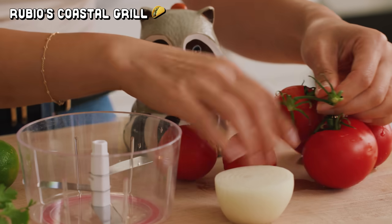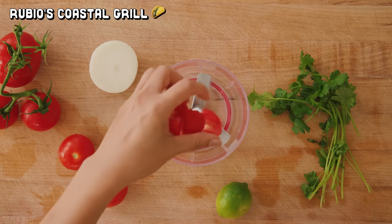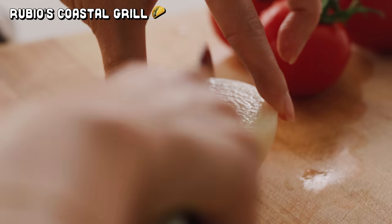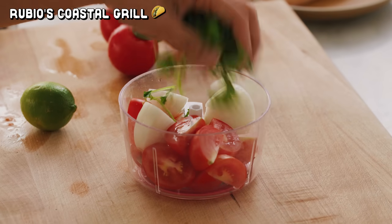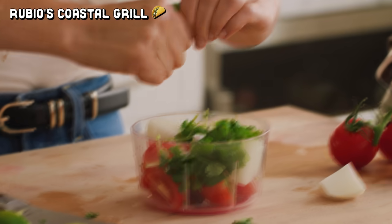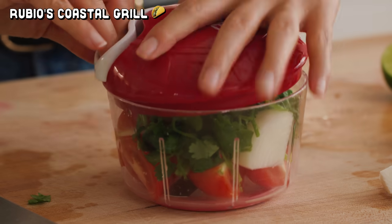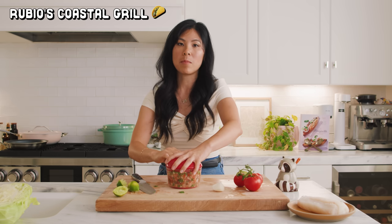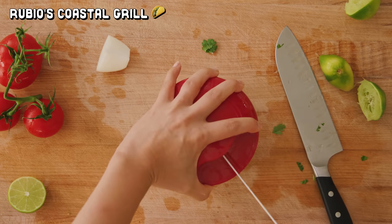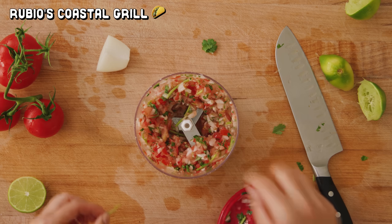So I got the recipe for their salsa fresca. It calls for jalapeños, but I can't do spicy, so I'm going to leave that out. I'm supposed to start with three cups of diced tomatoes — I'm just going to use three tomatoes. Some white onions, fresh cilantro, salt, and lime juice. My favorite way to make salsa is with this crank chopper right here — one, two, three, and chopped. Maybe four. Voila! Salsa fresca.